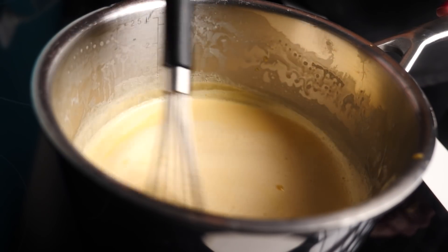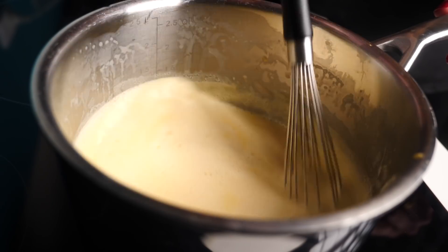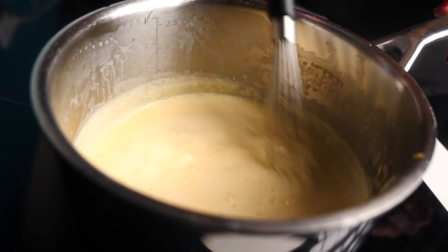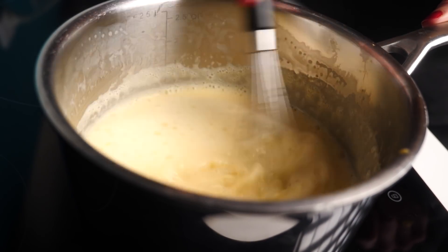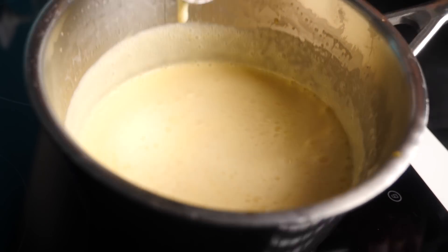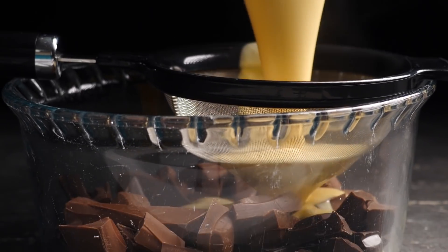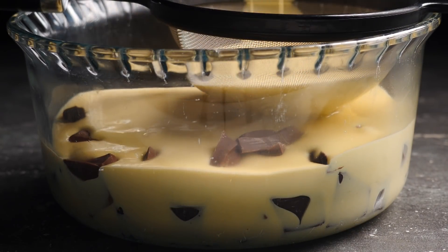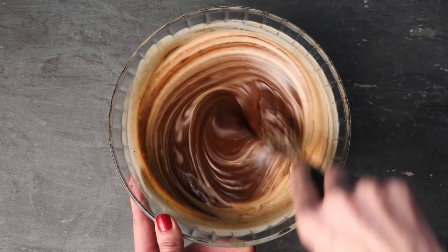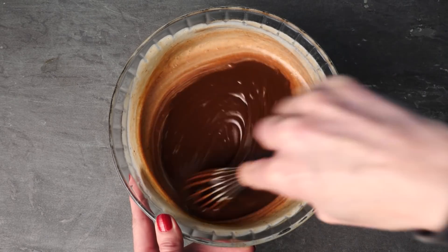Return that to the heat — this really doesn't take long; we're just making sure the egg yolks are cooked through, but if you overheat it, it will curdle. Stir it and tip the pan, and as soon as you see it starting to stick to the base — literally about a minute and a half — it's done. Take it off straight away and pour it through a sieve onto the chocolate. Wait a couple of minutes for the warmth to melt the chocolate, then whisk it all together until it's one chocolatey color.